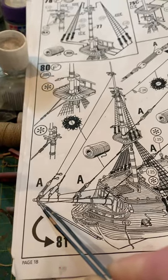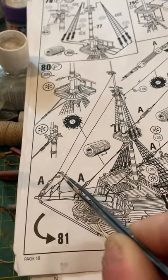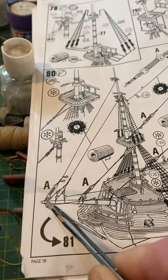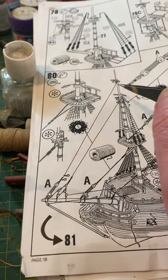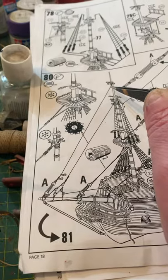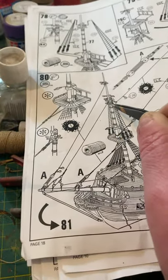Then build this section: you tie those on, you tie those on, then you tie this block on here, and then you attach the end of the block there, pull it tight, and then attach it up here. And that's done. Now for this section, again cut your length of cotton.